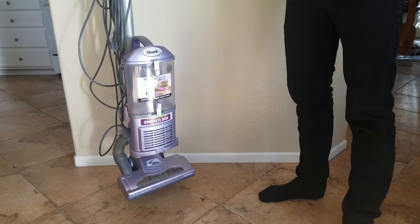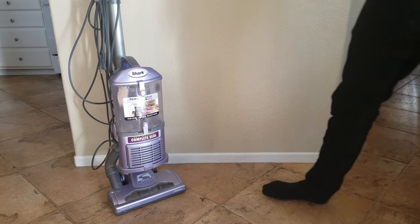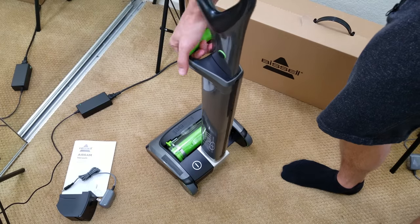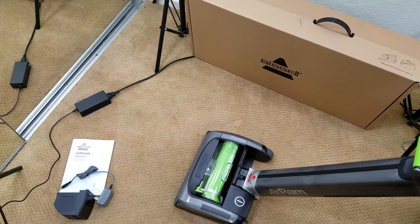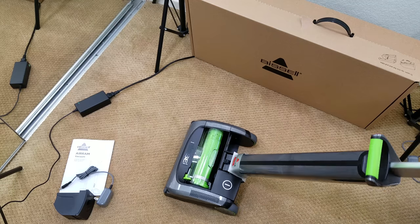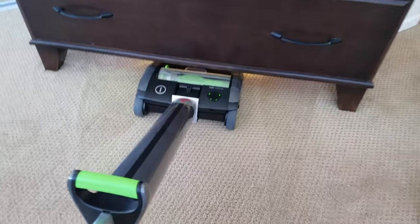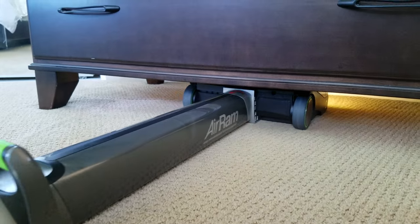I've been using the Air Ram for 2 months now, and I really have to be honest — my wife and I love it. We used to use the Shark Navigator, which is a top-rated vac that did us well for many years, but this Air Ram really takes it to another level. It's lightweight, cordless design, super easy to carry around. I love its ergonomics — agile with swivel steering, the lay-flat handle clicks all the way down and it fits perfectly under my dresser.